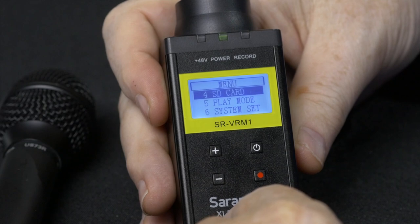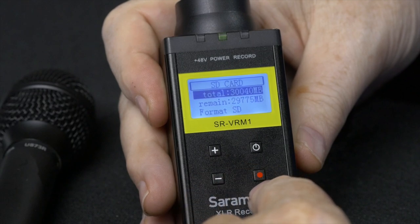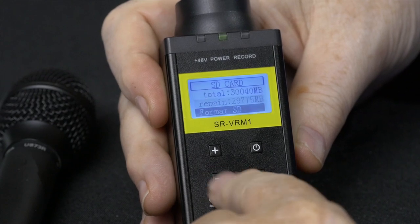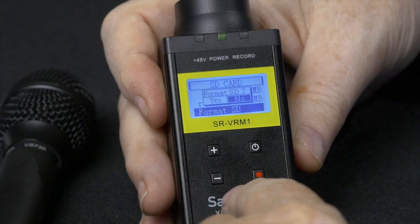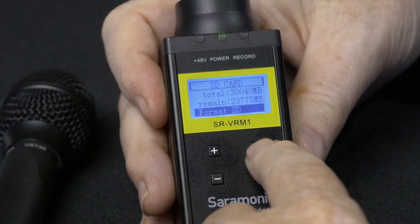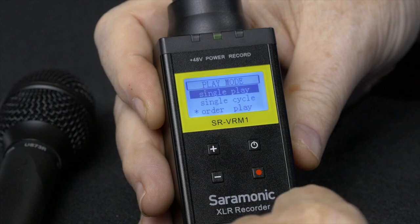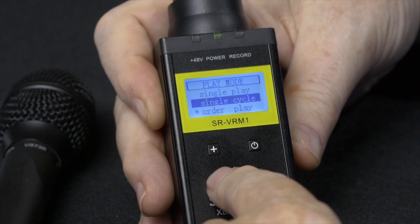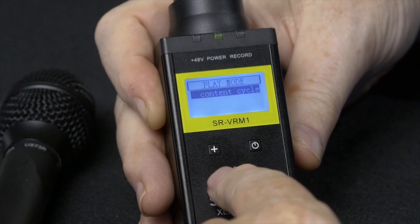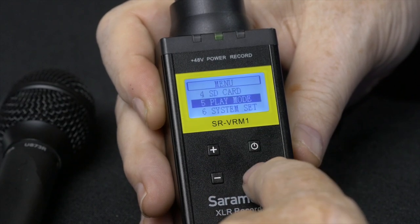Menu four is SD card, which tells you information about the card currently in the unit and also allows you to format the card from this menu. Menu five is the play mode menu. The choices are single play, single cycle, order play — which is the default starred option — and content cycle. I just left it on order play.